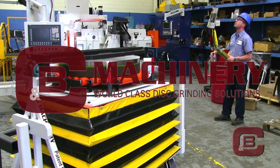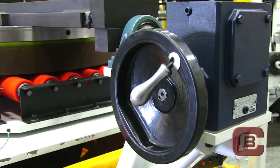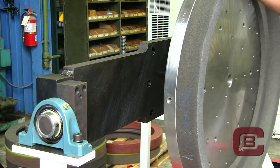C&B Machinery introduces its wheel change assist and transfer cart. This patent design is specifically engineered to safely handle nut insert disc grinding wheels, and addresses many safety and ergonomic issues seen in today's work environment.